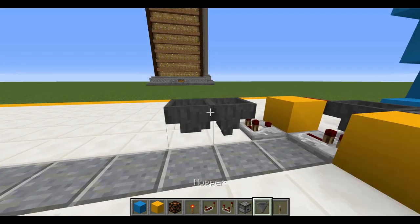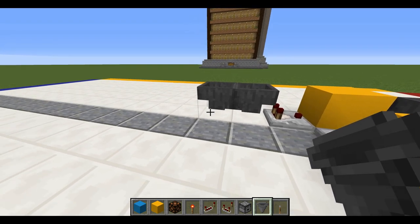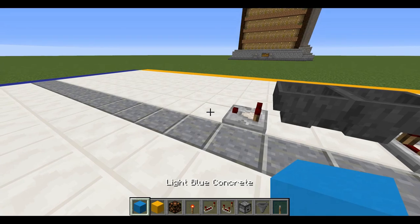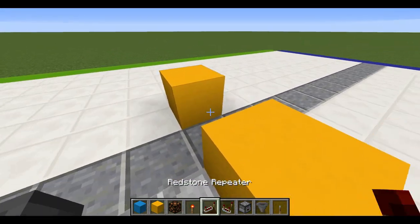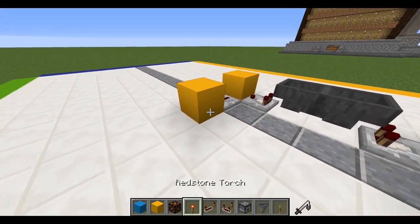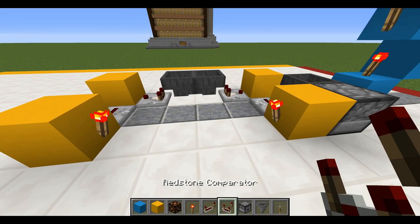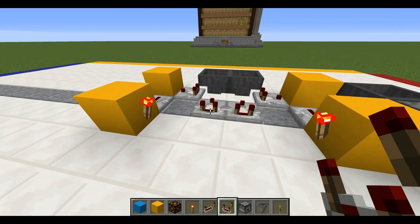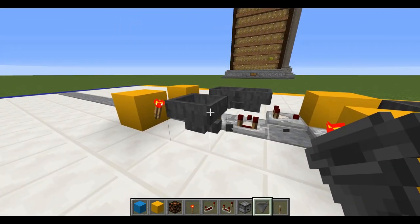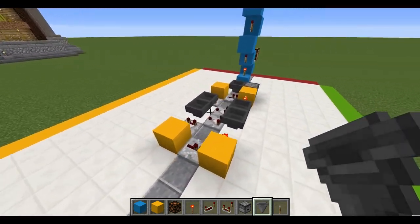Right in the middle here you're going to place two hoppers facing each other. Then place a comparator going outwards with a block on the side, a block right there, and a repeater going forward. Then place Redstone torches on both sides. Place two comparators going forward towards the hoppers, and right behind those comparators place two more hoppers facing each other. What we have here is a silent hopper timer.